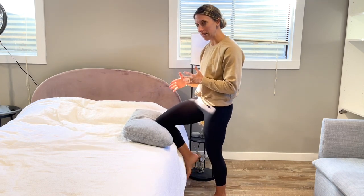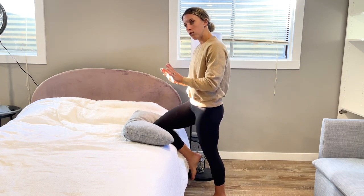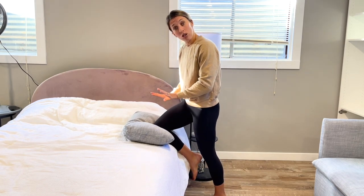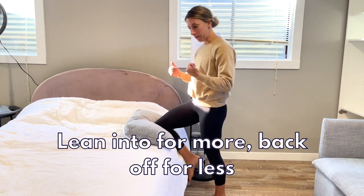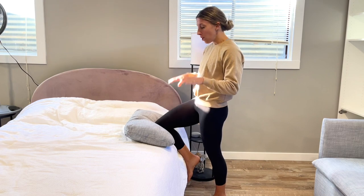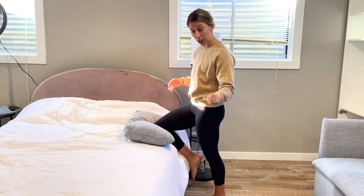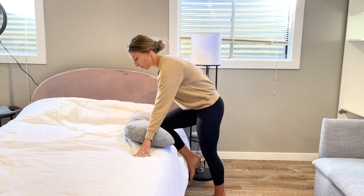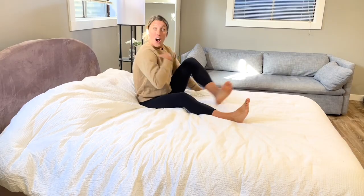Knees can become highly sensitive, especially if we avoid a movement for a long time — they can become highly sensitive to having some pressure on them. So just work on shifting back and forth slightly. As you get more comfortable you can start to push just a little harder, controlling this with your body weight: lean further into it for more pressure, back off for less. You can also hold on to a chair for support since you are standing on one leg. Depending on your comfort, you can also lean forward — we just want to start putting some weight through that knee.